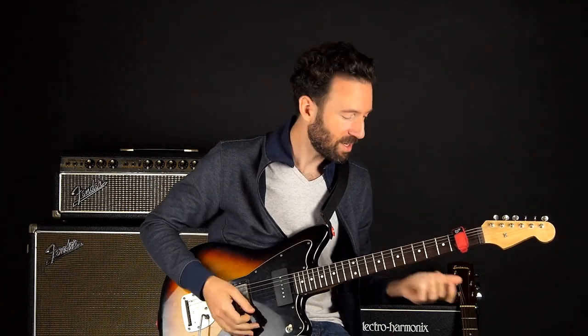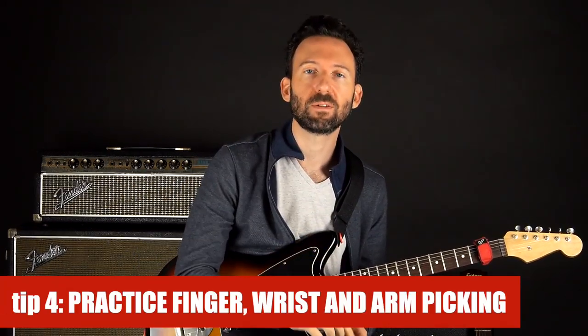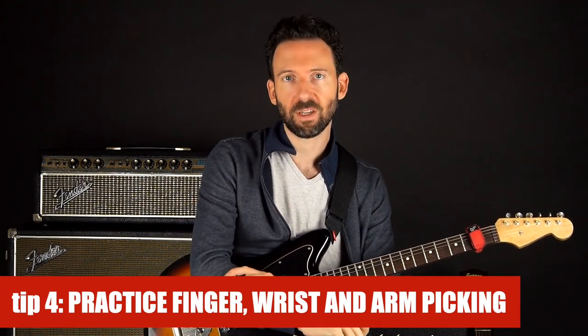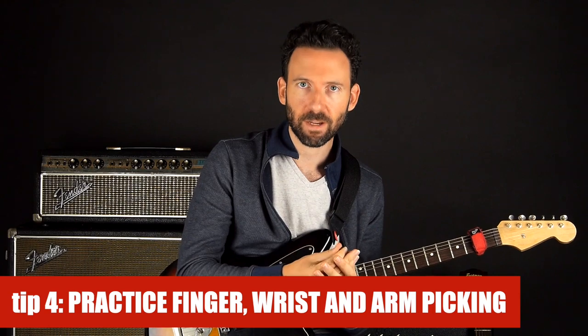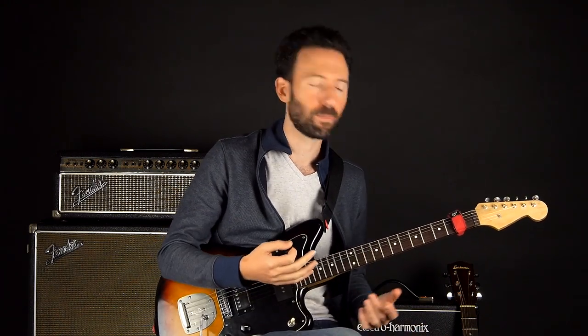I'm just using the A minor pentatonic scale as an example, but follow these same principles with anything you practice. The fourth tip is to learn how to pick in three different ways: with the arm, the wrist, and the fingers. Every player uses some ratio of these three, and most players switch between them or change the ratio depending on what they're trying to play. So it's good to practice all three ways of picking.